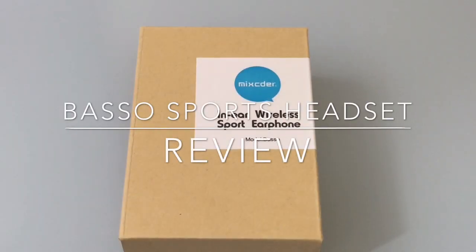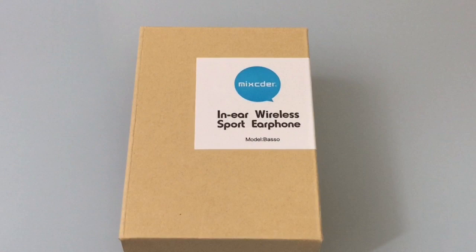Hi guys, EBP Man here with Tablets For Me, and today I want to take a look at a wireless sports headset. This headset is the Baso model headset brought to us by Mixter.